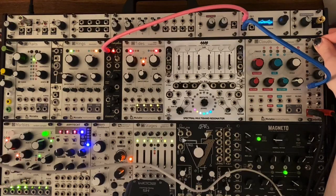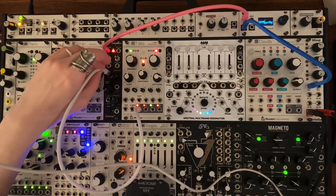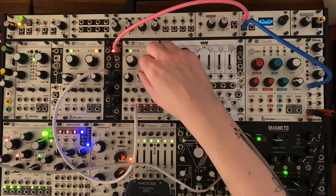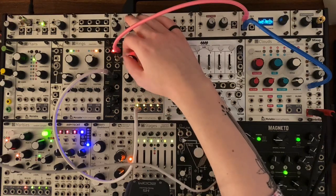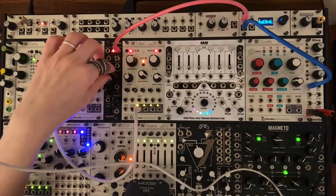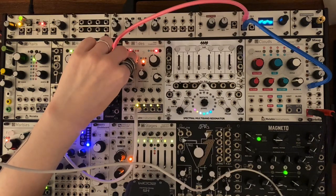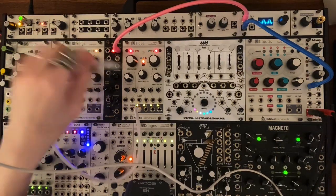So that's the further knob. Of course it is also addressable by CV, and it becomes an attenuator. It works at audio rates as well, for some pretty cool gnarly modulation. The waveform over here is going completely crazy, which is fun.